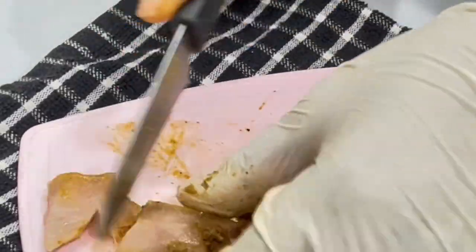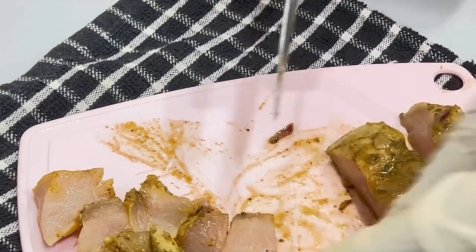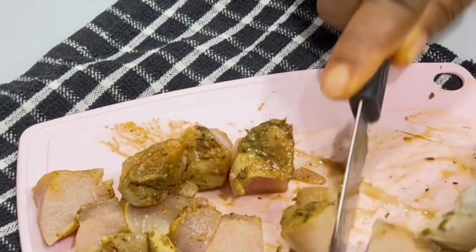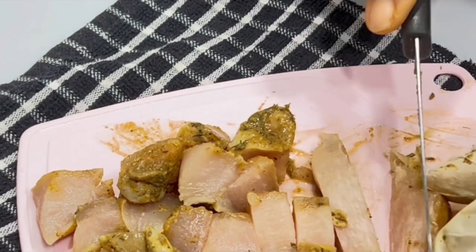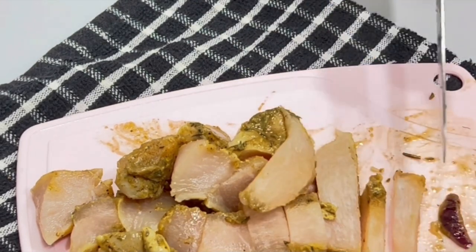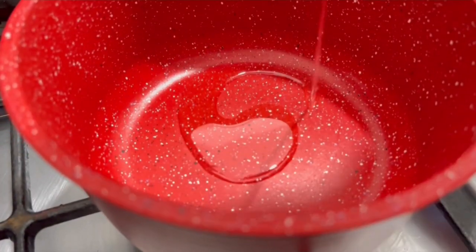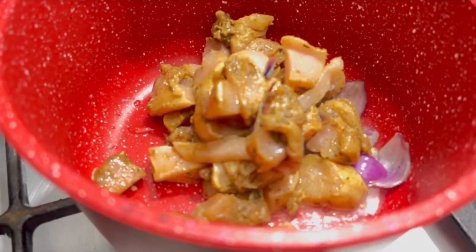Next on the list is this chicken breast, which is pre-marinated and kept in the freezer — I allow it to freeze so it's easier to cut. After cutting this, we're going to be preparing our delicious meal. You can cut your chicken into any shape you like, but I love this cubic shape. In a pot, add some oil and allow it to heat up a bit.